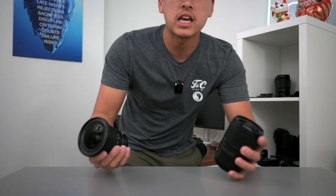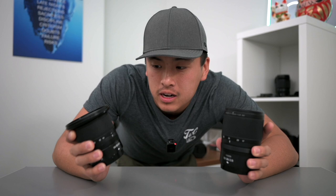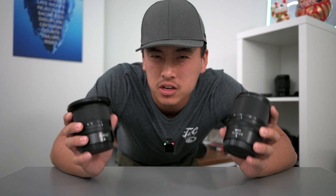Here's a question: what do you think the difference is between these two lenses? This is an S-line lens and this is a non-S-line lens — they're both wide angles. Can you tell the difference between these two? If not, that's okay, because that's exactly what we've been talking about in this video.